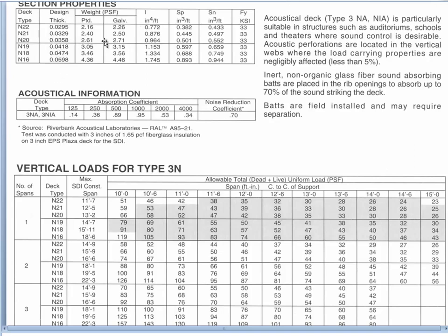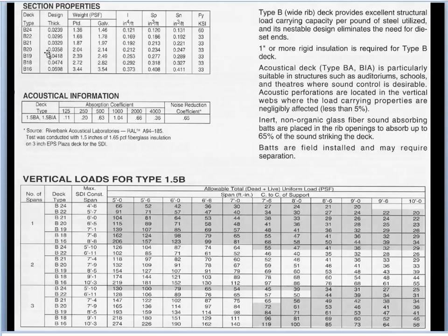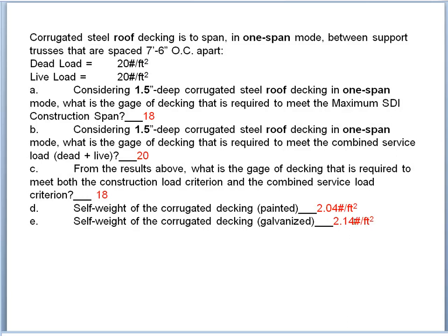For 18 gauge in the 1.5B profile, the weight is 2.04 psf for painted and 2.14 psf for galvanized. These are pretty reasonable numbers. One and a half inch decking is not super heavy — two pounds per square foot is quite lightweight, especially when you consider that wind suction on a roof might be as high as 20 psf upward, making this a very minor dead load.